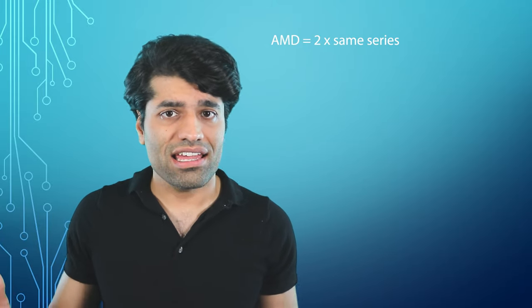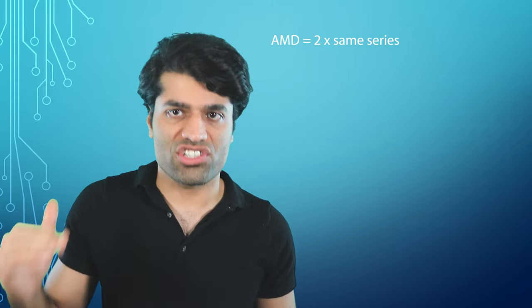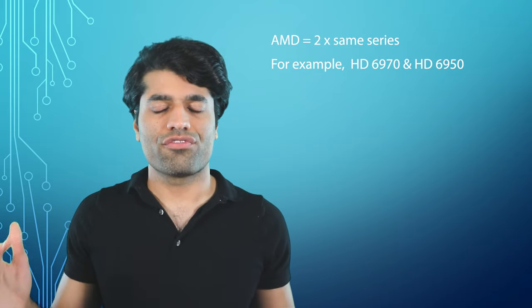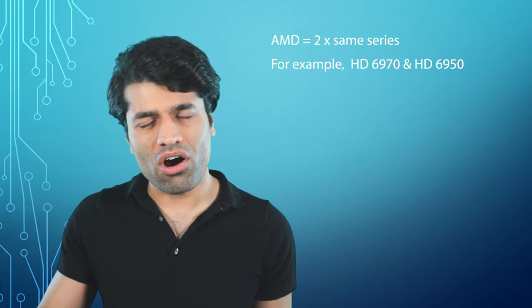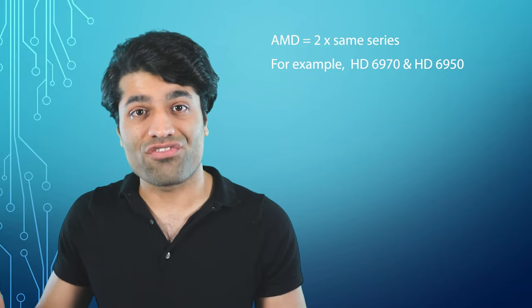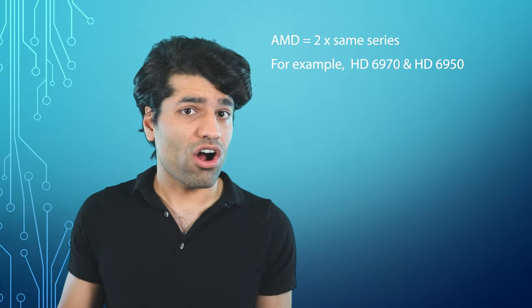On the other hand, AMD provides more choices of compatible graphics cards. Nevertheless, the AMD graphics cards have to be from the same series. For example, if you have an HD 6970, you could pair it with an HD 6950, as both are from the same series.